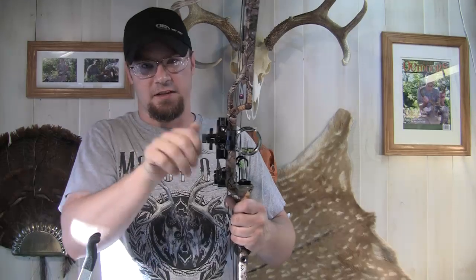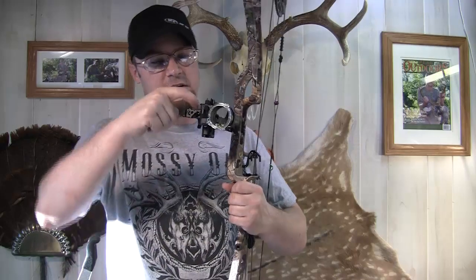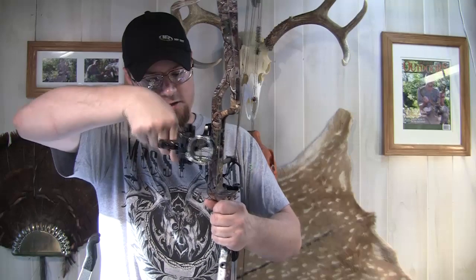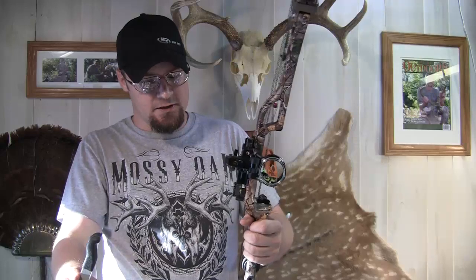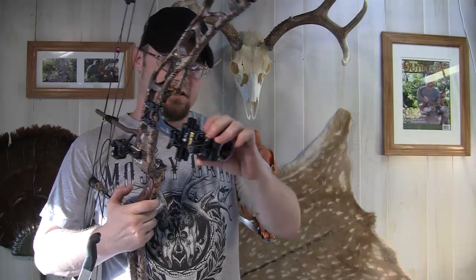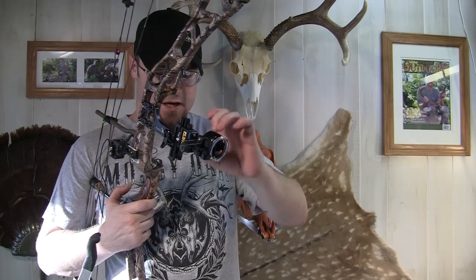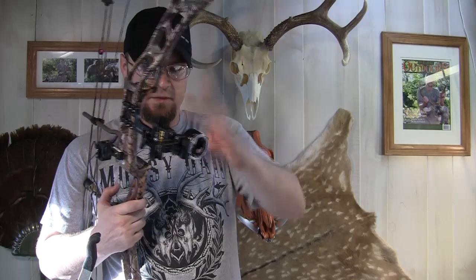It is really, really smooth. You can really dial this thing into a precise yardage. It has laser engraved tool-less windage and elevation adjustment markings, so you don't have to worry about them coming off — it's not a sticker. It comes with the light, comes with threaded housing, and also accepts an inch and three-quarter inch lens, which is not included.